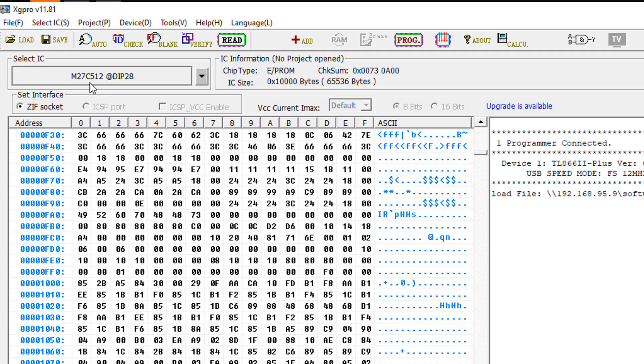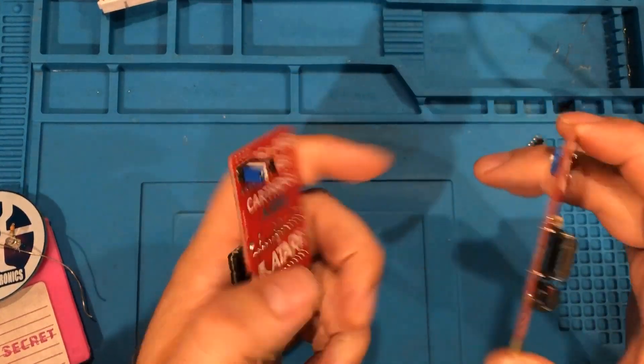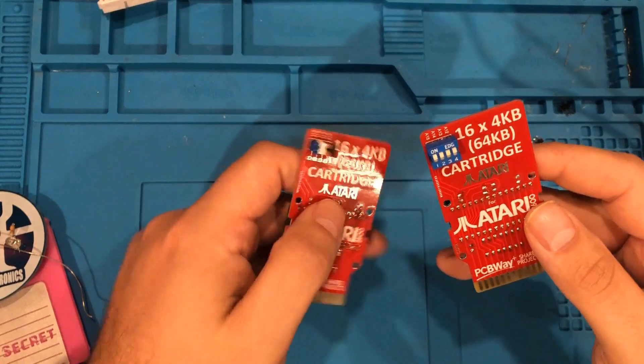Once you finish that you can fire up the XG Pro software, load the file that you just created, put the chip in, and go ahead and hit program. So we've got two of these things done now — one with jumpers and one with dip switches — and they both work, and I'll show you that in a minute.